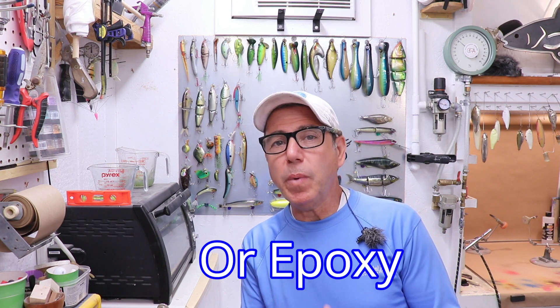Hey everybody, welcome back to the Engineered Angler. Today I'm going to talk about UV resin. If you don't know what UV resin is, it's a urethane resin that sets up when exposed to UV light — either sunlight or any other source of UV light like a flashlight or spotlight — that has the right wavelength, somewhere between 365 nanometers to 395 nanometers.